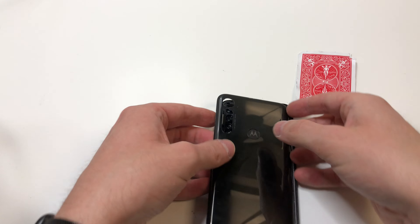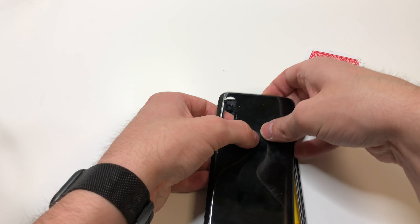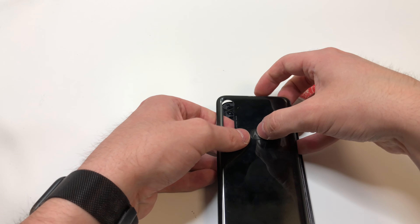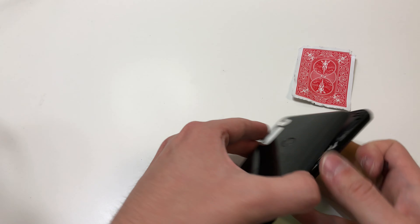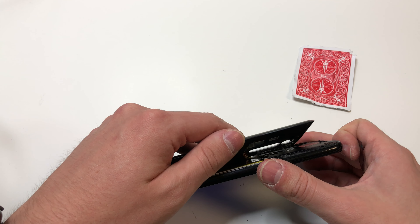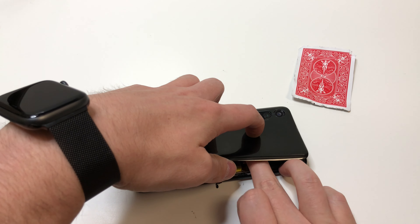To make sure you don't cut the fingerprint scanner, add pressure and push down on the fingerprint scanner — this should break the adhesive from the back. I should mention that I did tear the fingerprint scanner, but either way we're going to continue on.